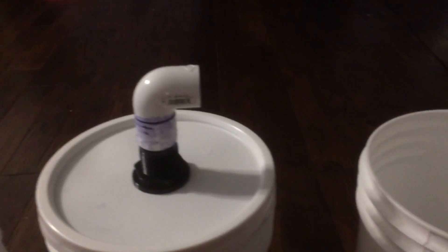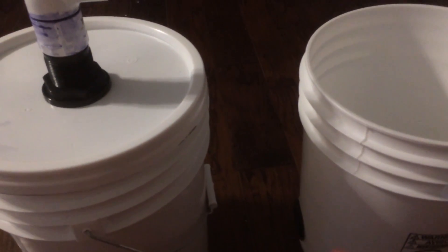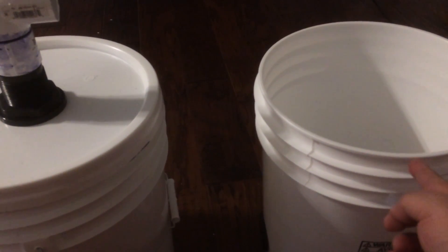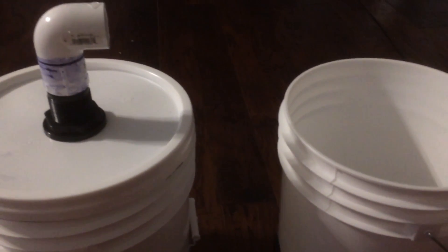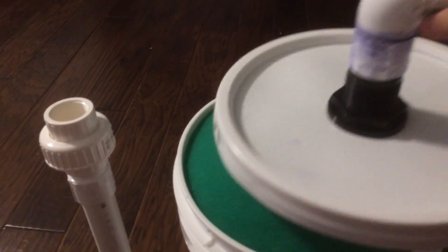I have a bulkhead fitting at the top of this bucket lid that goes into an elbow, across and then down into the bottom of the next tank. It fills that tank with clean water, and as it fills back up the pump will pump straight up out of the bucket back into the tank.